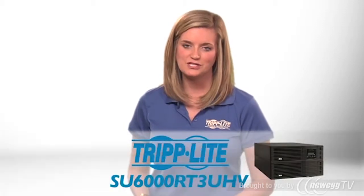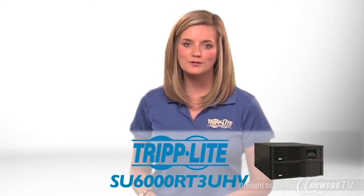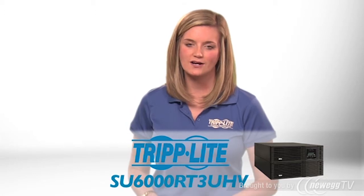If you need an energy efficient online UPS with hot swap capability, order Triplite's SU-6000RT3UHV.